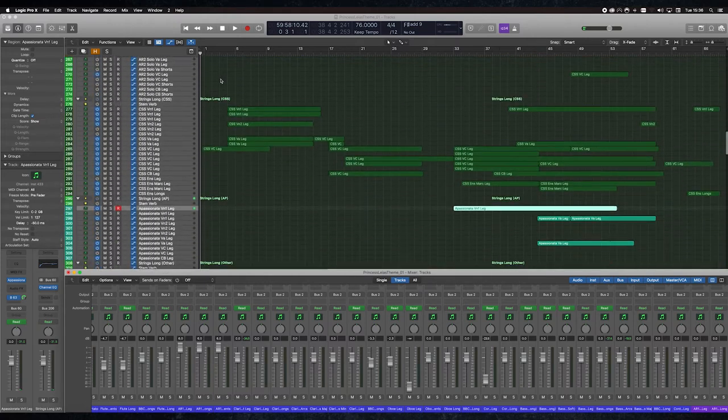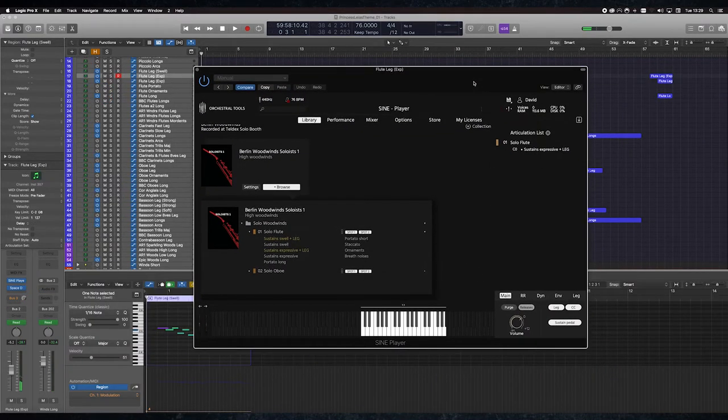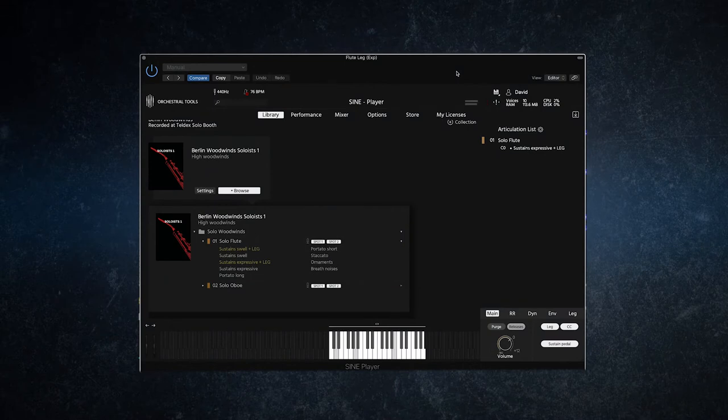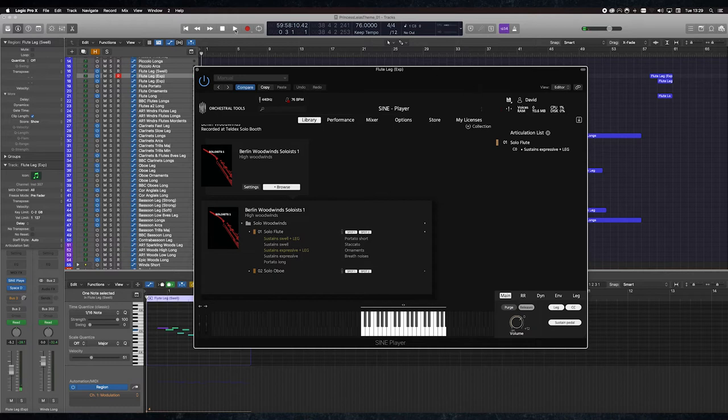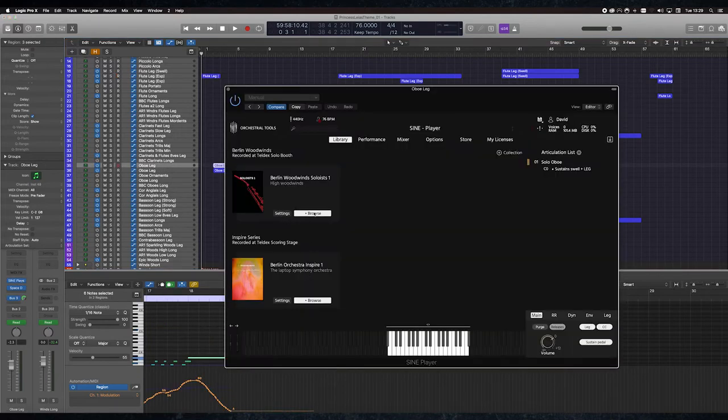We're going to start at the top of the piece. The solo flute there is from Orchestral Tools — it's the Berlin Woodwinds Soloists, First Soloists, first solo flute. The legato is really nice on this. You can do some pretty fast runs on it; it's very expressive and has a nice kind of swell towards the end. This one's followed up by another Berlin Woodwind soloist — the solo oboe. Again, just a very nice legato patch from Orchestral Tools.